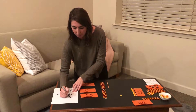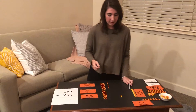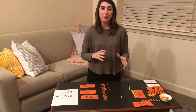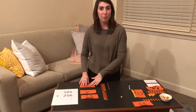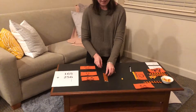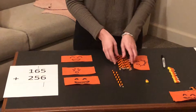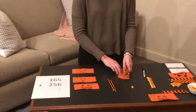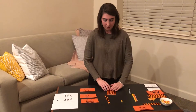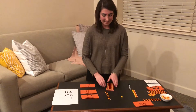Now we're going to try to group our longs into a group of ten to equal one flat. Counting: three, six, seven, eight, nine, and ten. So we have ten longs and we're going to exchange our ten longs for one flat.